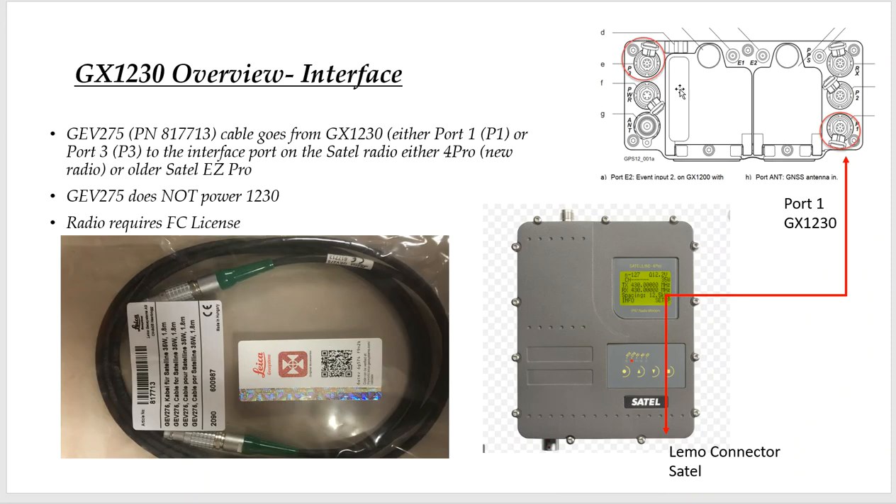Here's a schematic of the back of the 1230. There's P1 and P3 — that's port 1 and port 3. For the interface, we'd use a GEV275 — here's the part number. It'll plug into port 1, and plug into the LEMO connector on the SATEL radio. It's just an interface cable and doesn't provide power. Please note, you have to have a radio license from the FCC to program and to use the SATEL base radio.